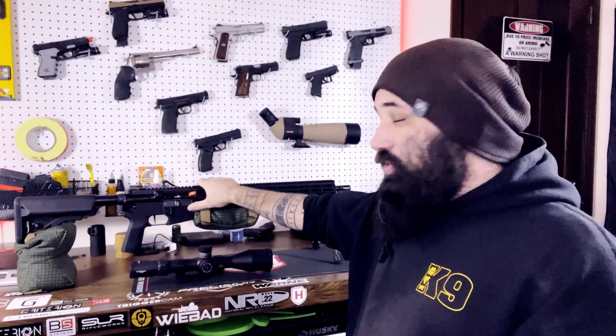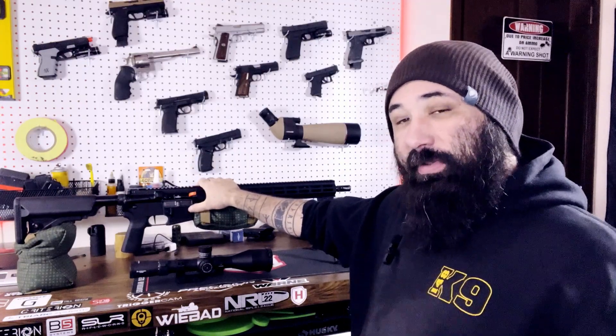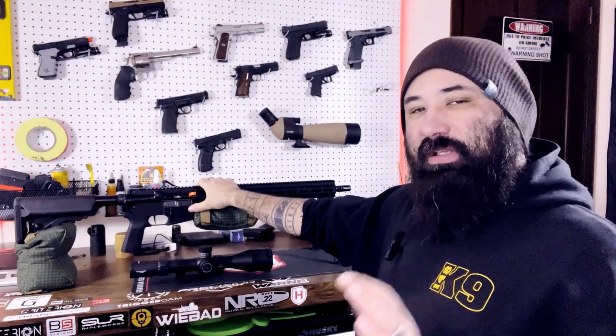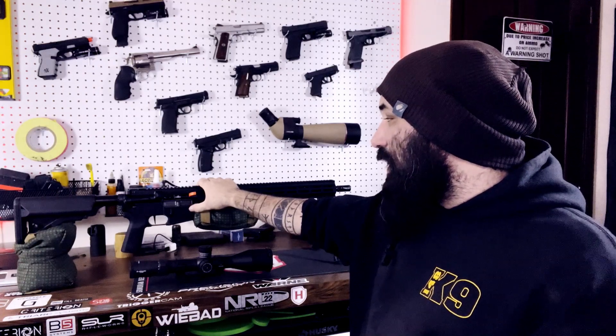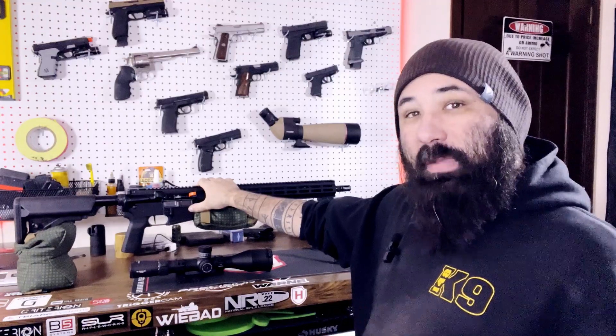While I'm going to get a bunch of match videos of this at the IWI matches, I really wanted to take it to PRS, which is a smaller target, slightly longer stage time match series, to see how this thing holds up in one of the premier long-range match series.